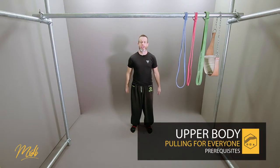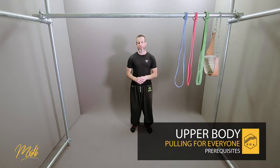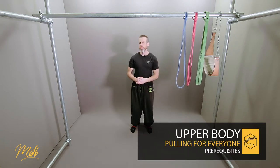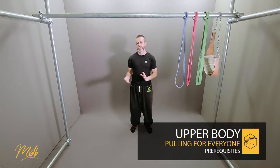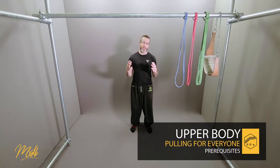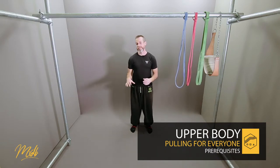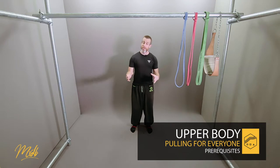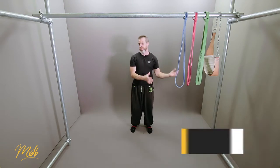Welcome to the prerequisite video. This is going to talk about the things that you want to be able to do before we get into the actual course. Usually there will be some recommended watching before the series, but this one is actually a foundation course and you don't need to watch any other series before this. Usually, for instance, if you are doing a jumping course, we will recommend something like a landing course before you do that.